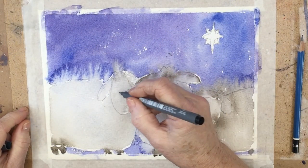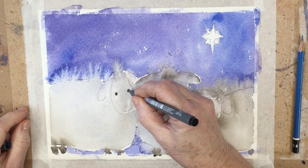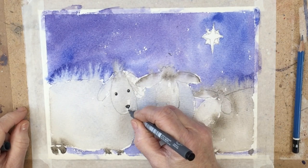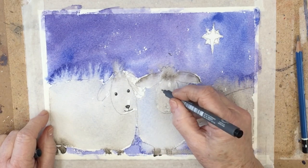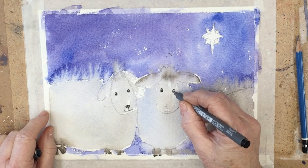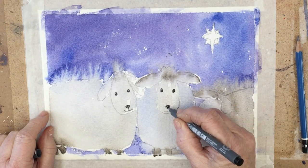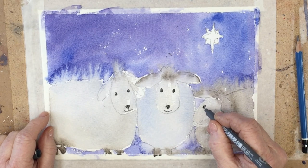Now this is the painting after it's been allowed to dry for a little while. You can see there's been a lot of movement into the sky from the back of the sheep — it doesn't matter, we can paint over that if it's too much. And now I'm just going in with a fine liner to indicate the eyes, the nose and the mouth of the three sheep. Very simple.